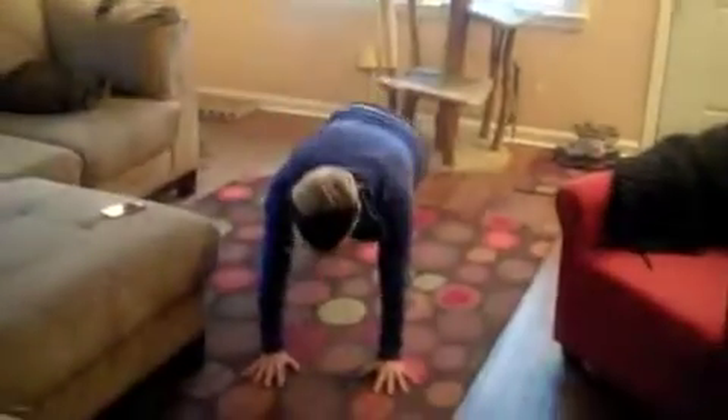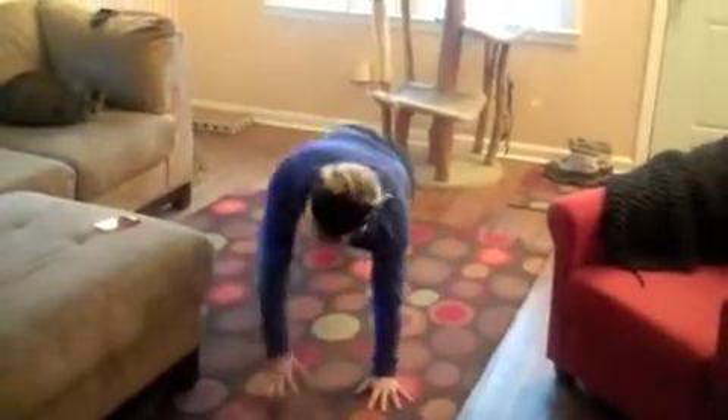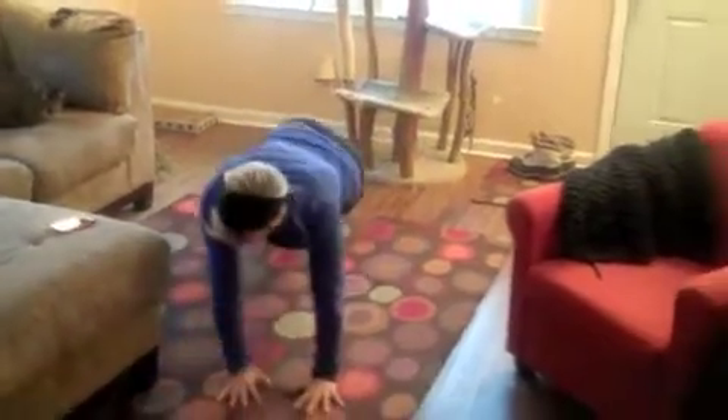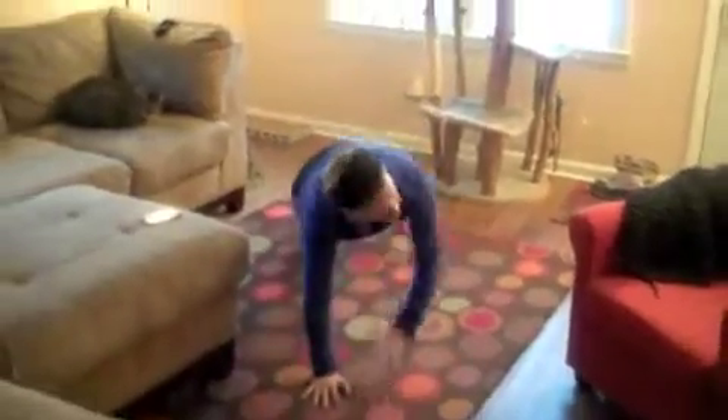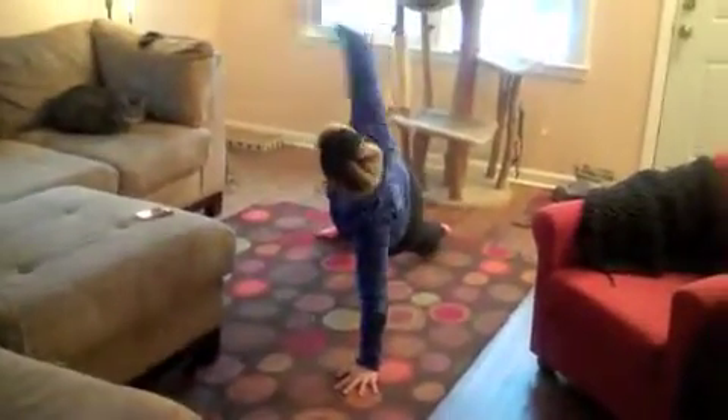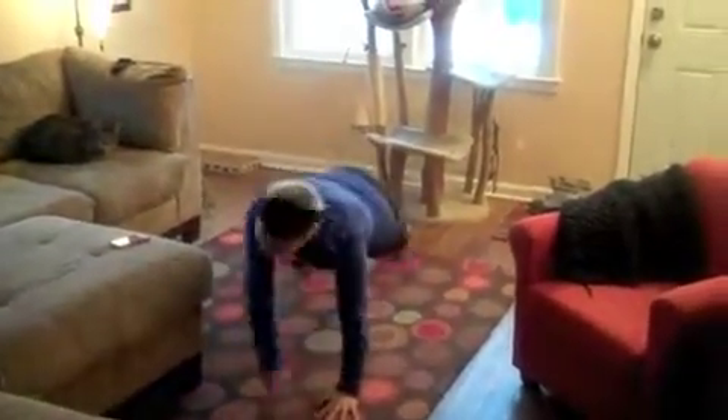Now I'm going to go into my 5th exercise. Right here I'm going to come back to the ground and turn to side plank — 5 on each side. Here's 3, 4, 5.